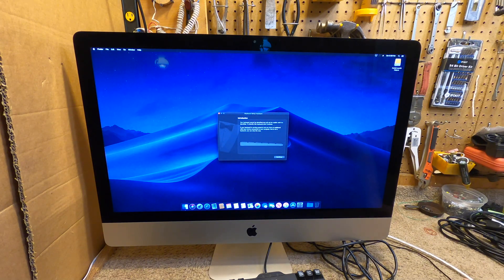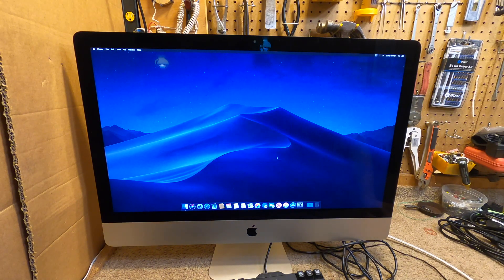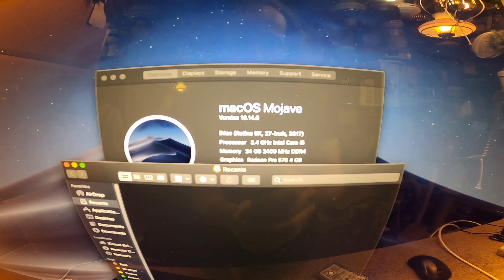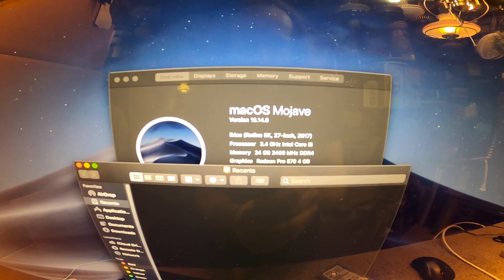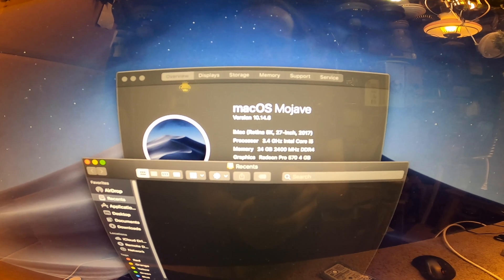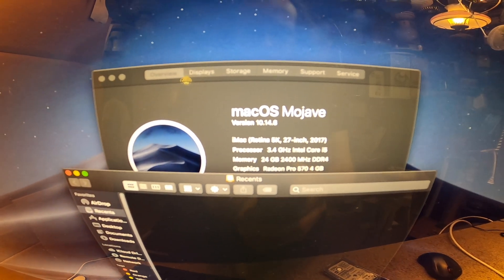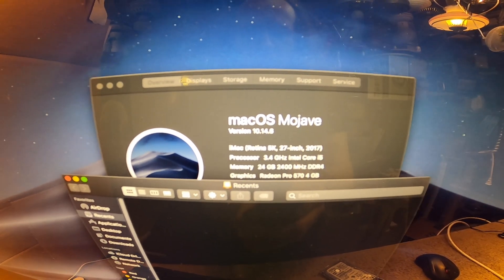Let's eject this and that's it — we're ready to go. Let me bring up the specifications window: it's a 3.4 GHz Intel Core i5 with 24 gigabytes of memory and a Radeon Pro 570 with 4 gigabytes of VRAM, and this is a 5K screen.